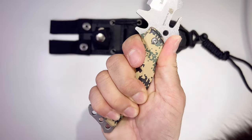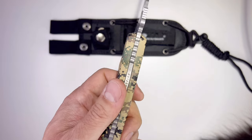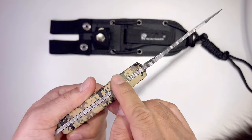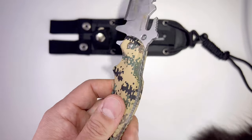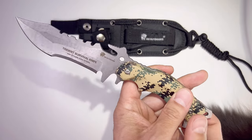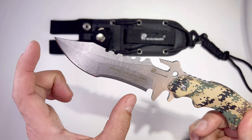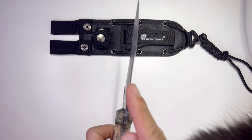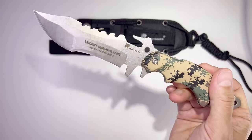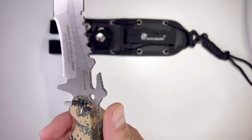The handle provides a secure grip with an ergonomic design. It has a full tang — one uninterrupted piece of steel throughout the whole knife — which makes it stronger. Overall length is 9.25 inches, blade length is 3.86 inches, blade thickness is 0.15 inches, and it weighs 7.05 ounces.